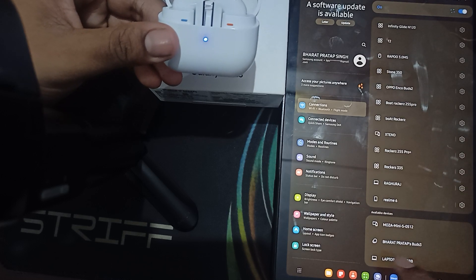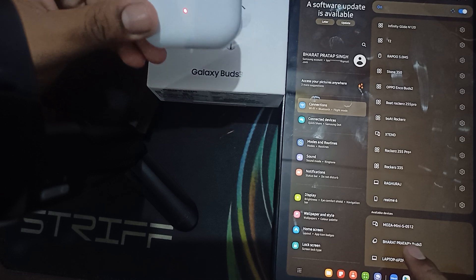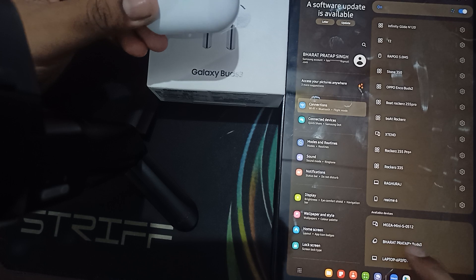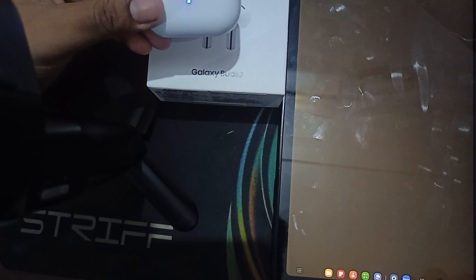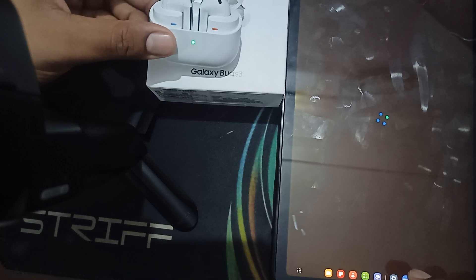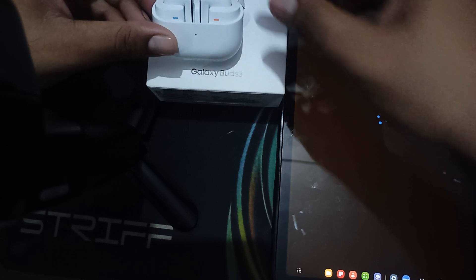Cancel the current scan and scan again. Now you can see the option for my earbuds — it shows up again. This is the way to put your buds into pairing mode. Click on the earbuds, go to the application, and you can pair it and easily connect your Bluetooth devices with your Samsung phone.